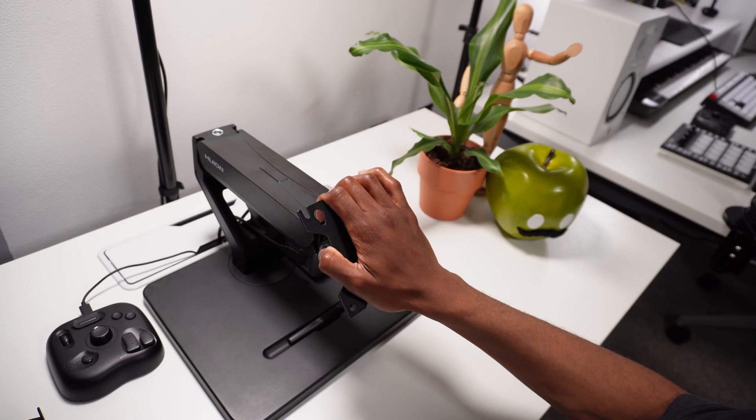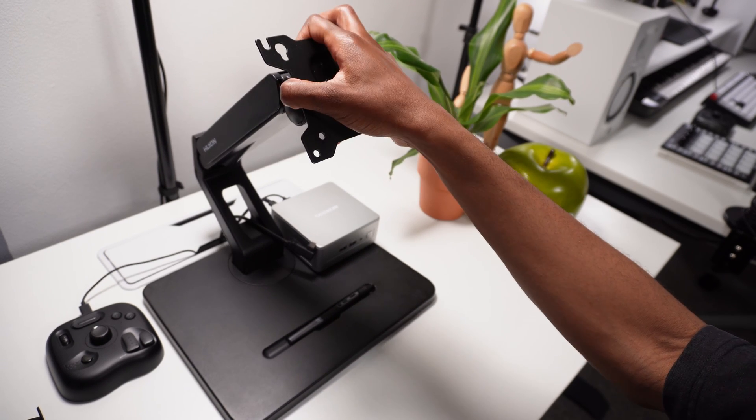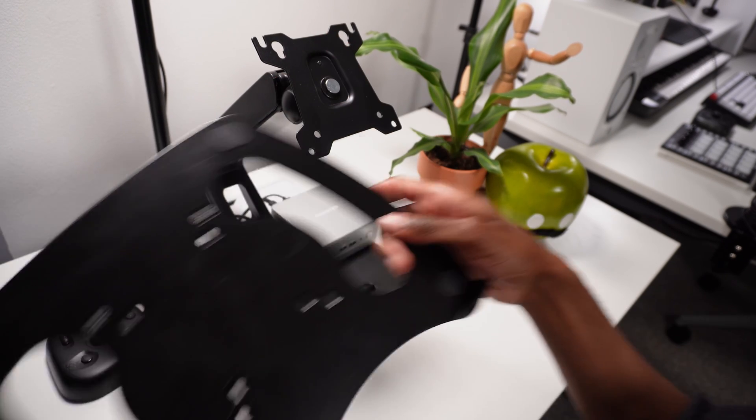I wouldn't call this setup portable in the sense that you can bring it around with you — it's quite heavy — but it is easier to break down and set up anywhere you like.